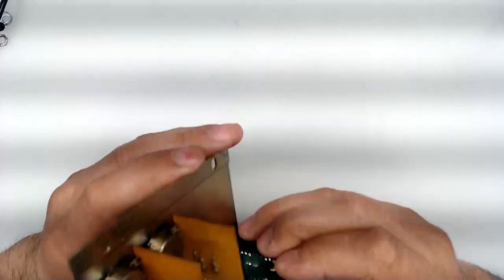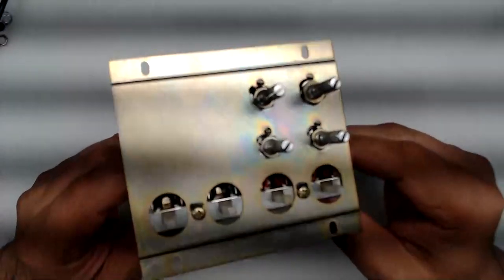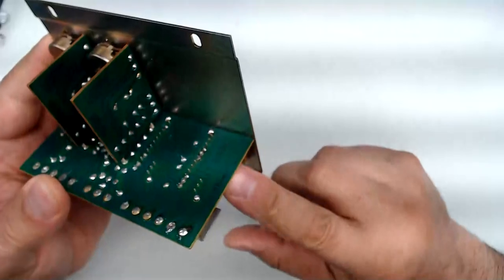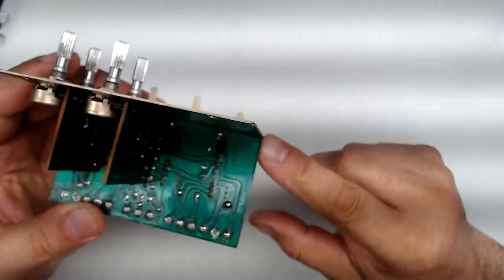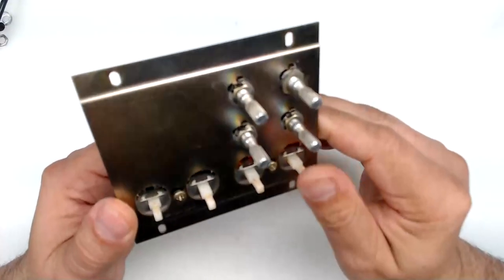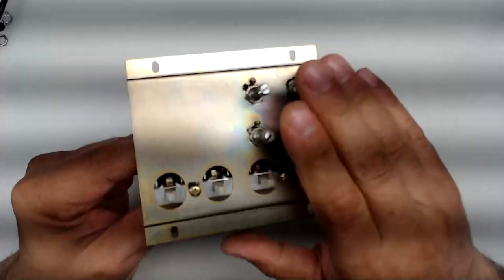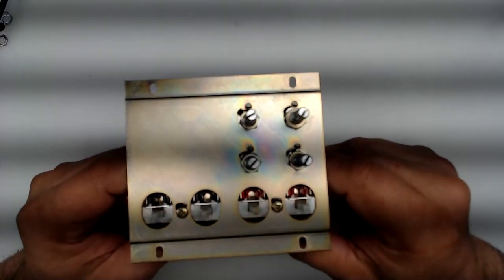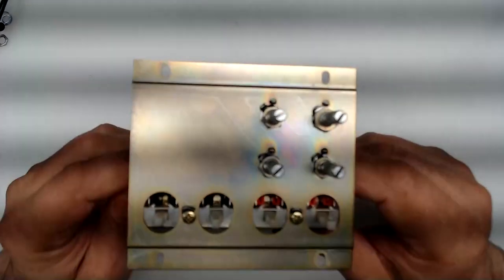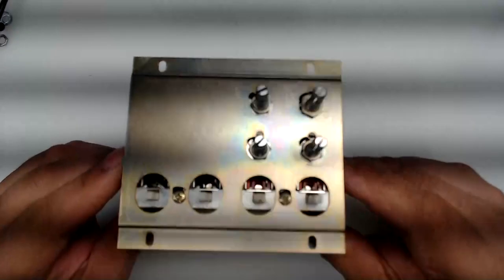In the past, the only two real ways of going around the problems of this switch were: either continuously clean it — this particular assembly, for example, was cleaned on December 20th, not too long ago, and is already exhibiting degradation — or to fully bypass the assembly, which renders a bunch of buttons and knobs in your B2 unusable. Neither of the two solutions was a viable permanent fix.